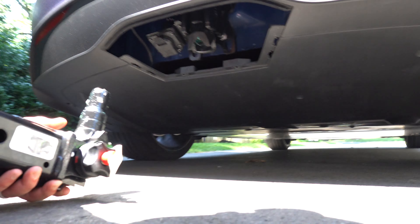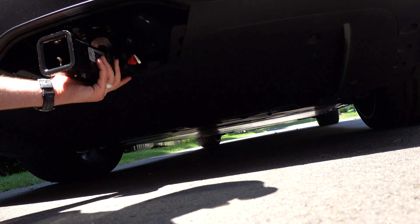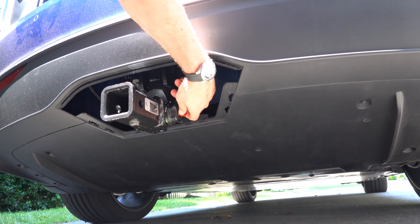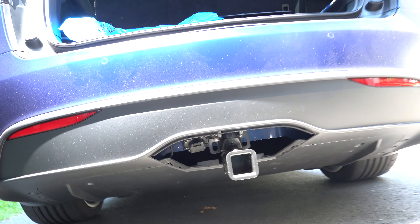Pretty simply, you take your hitch, jam it up in there, it'll lock, take the key out, twist forward to make sure it's locked, and your hitch is installed.